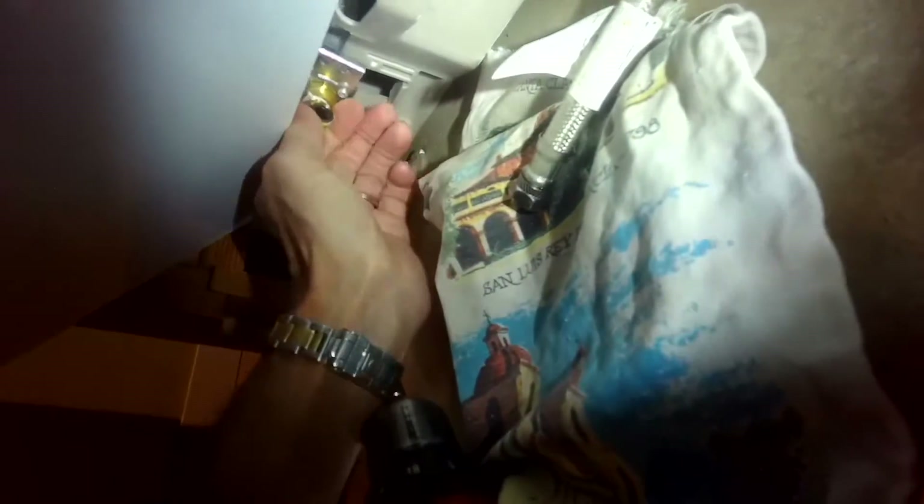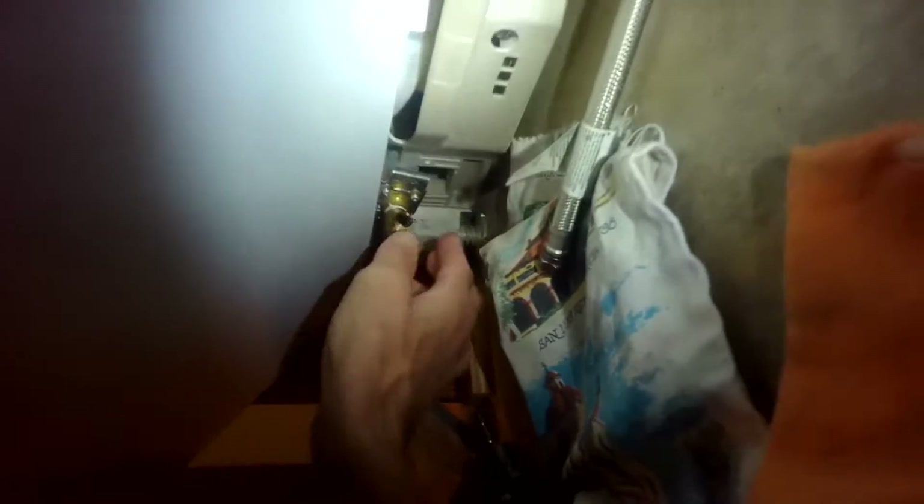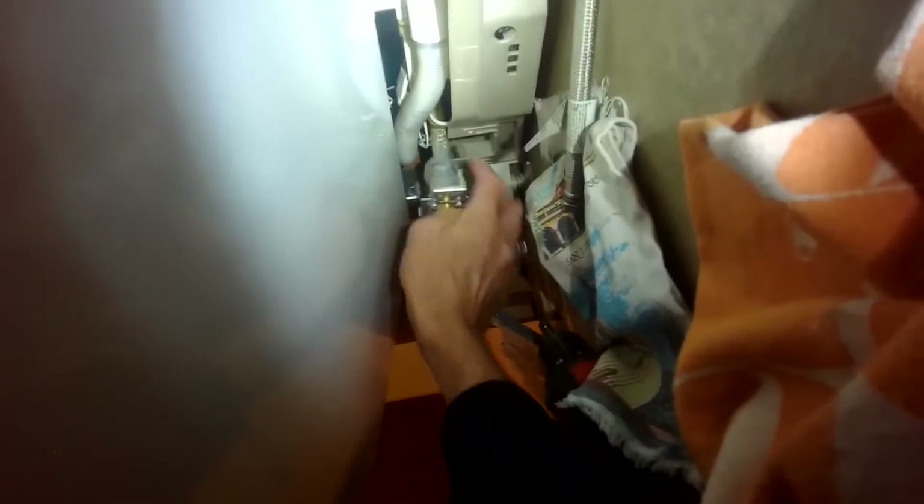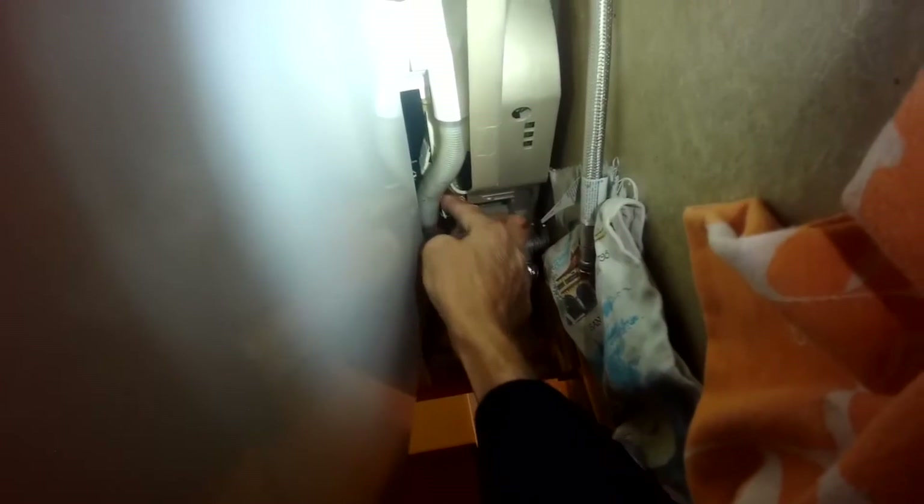Now you can lift up on the fill valve assembly by about an inch and a half and pull it towards you. Again, opening the door makes it a little bit easier to get it out, and there are two things connected to it: a little modular wire connector and also a hose.